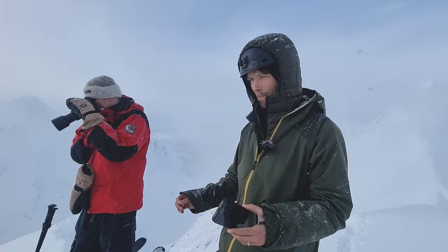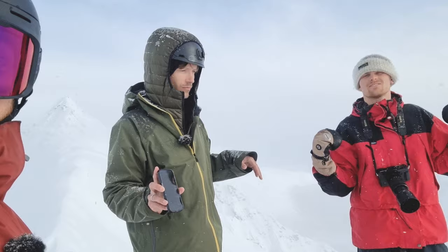Cruisy day it is! No big lines today. While we're waiting for the sun, Jakob is doing an exclusive mountaintop techno concert for us.